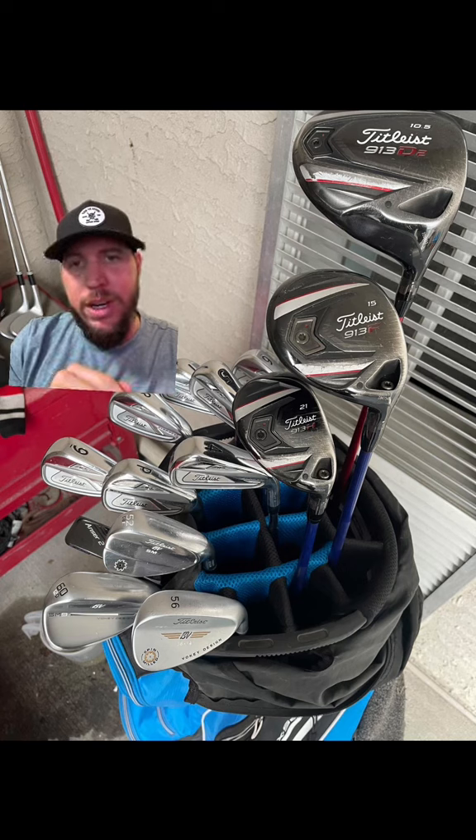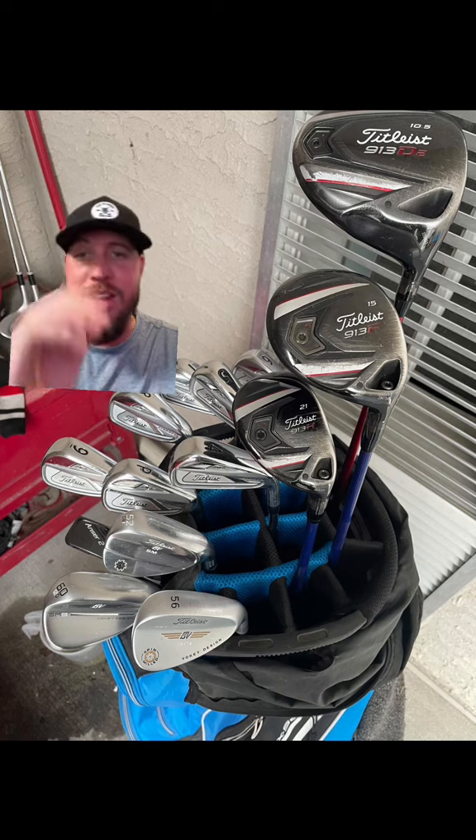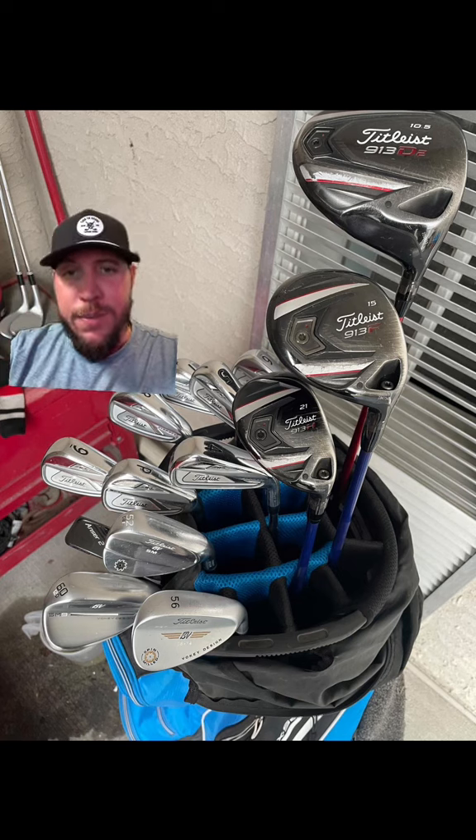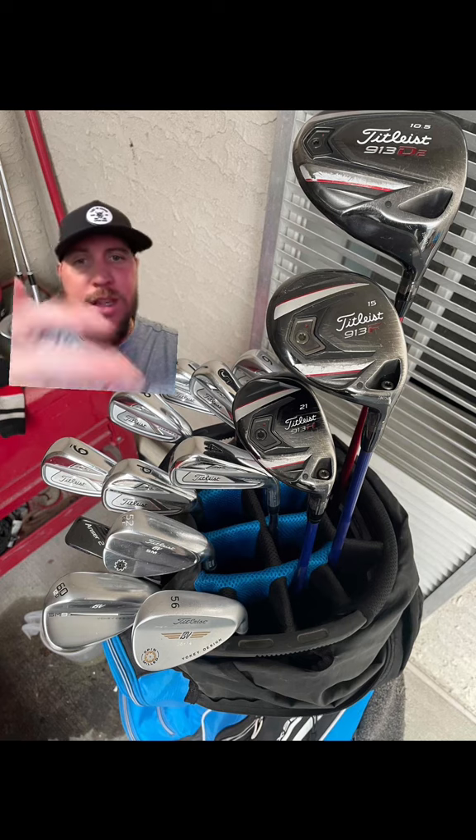Going all the way down to his wedges, he's got the Titleist APs. This guy must be a stick — great irons. If you can hit that little spot, they feel like butter. Looks like four through pitching wedge, so he can hit his four iron. That's why he's got that wood or hybrid in there for gapping.